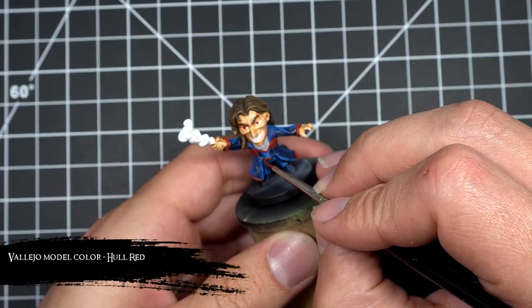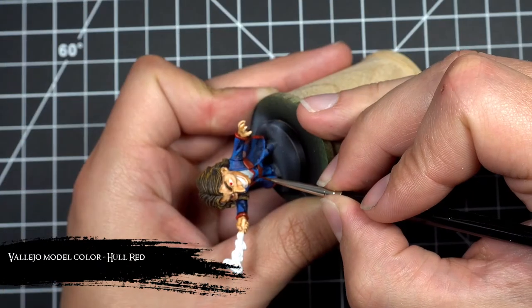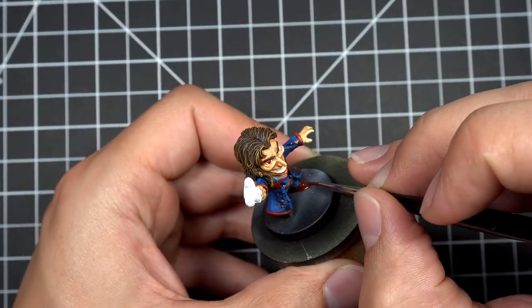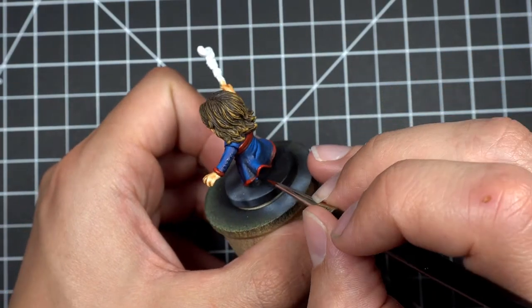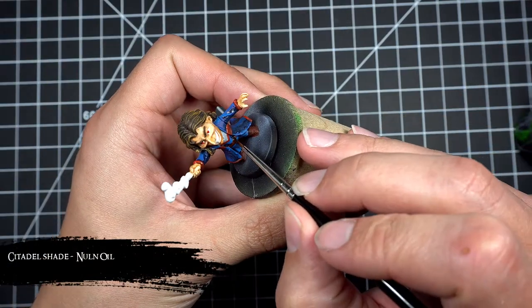Next I applied a base coat of whole red to his belt and his boots. Then after that base coat was fully dried I applied a wash of Nuln Oil.